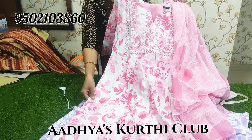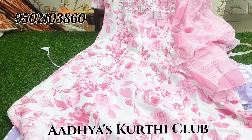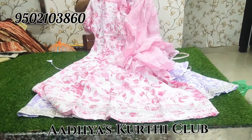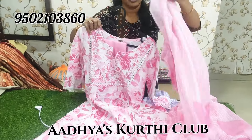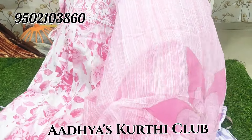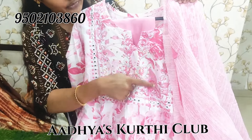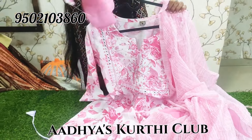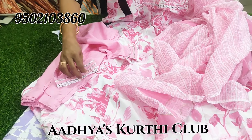Next we have a different model with big rose flowers. This is cotton fabric in a pink and white combination. There is thread work, embroidery work, or sequence work on it. The cotton mixed bottom is finished with cotton lace.